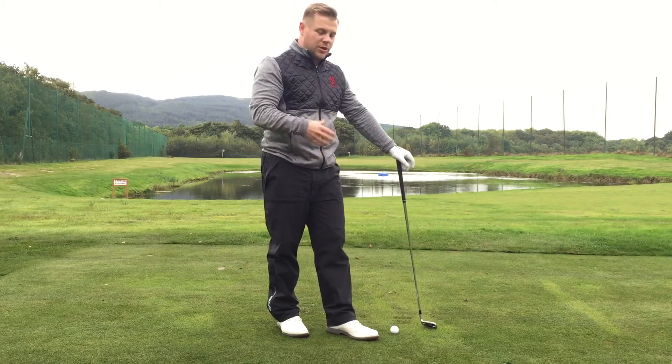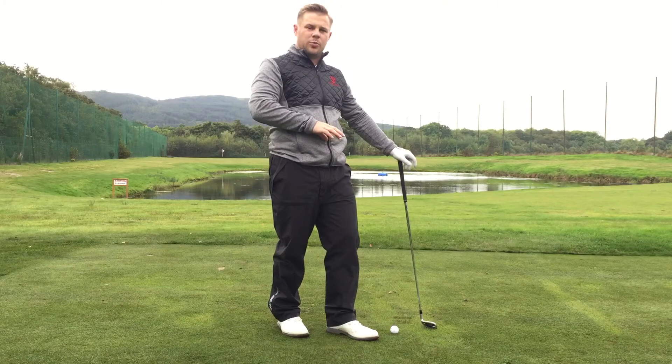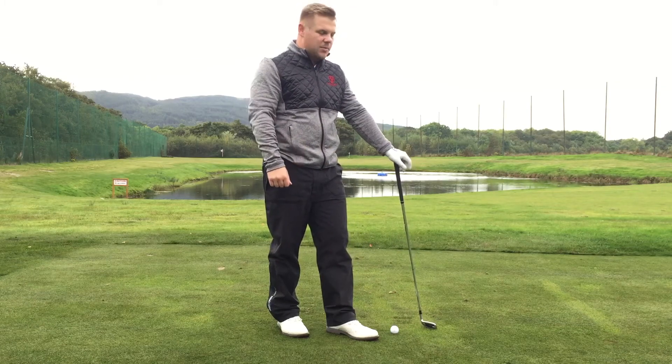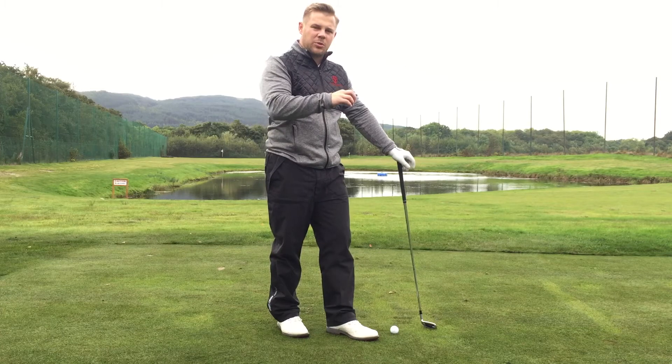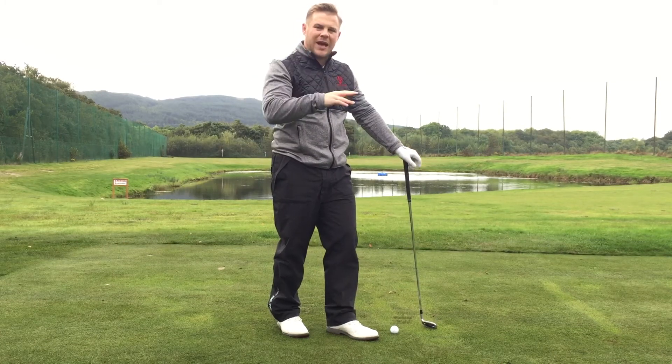So what the guys will do is — let's say we've got 160 yards and they'd normally hit a 7 iron — they're going to go possibly a 6, maybe even a 5, depending on how strong the wind is. That's going to allow them to reduce their club head speed and put less backspin on the ball.